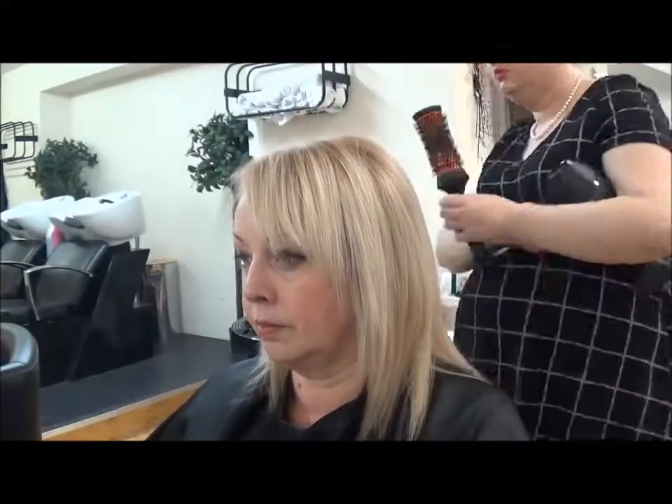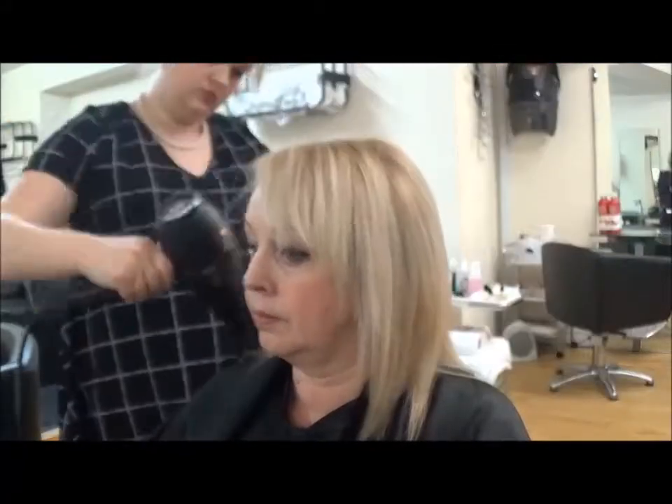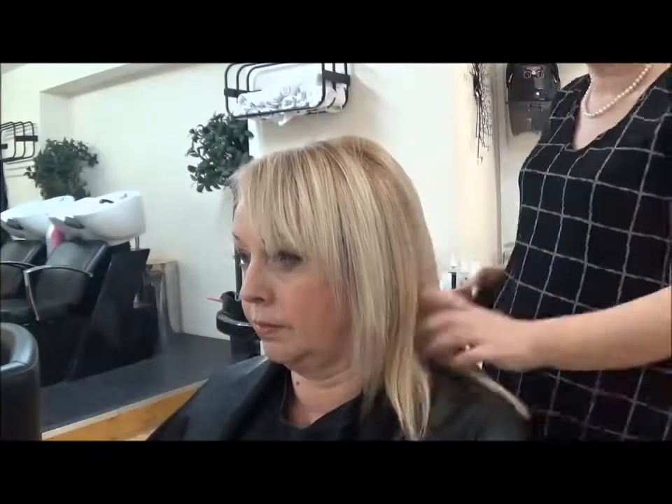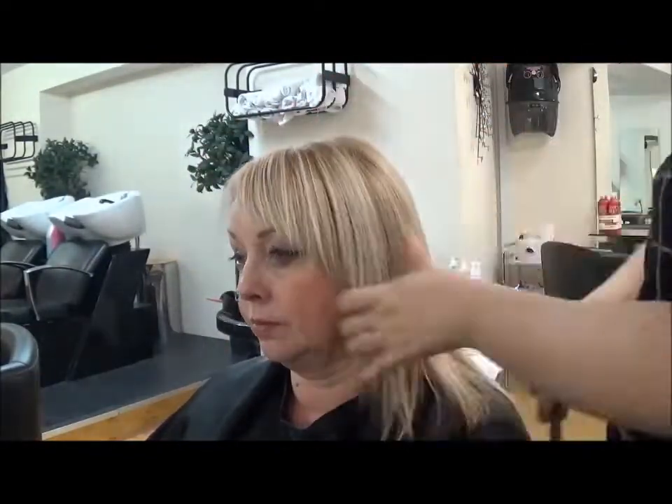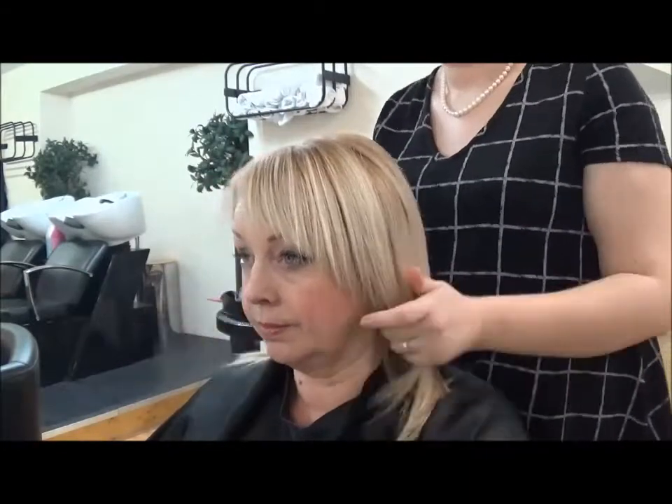To create a little bit more root lift at the crown area, I go over and re-blow dry. So here is our final look — thanks for watching and please subscribe for weekly videos, bye!